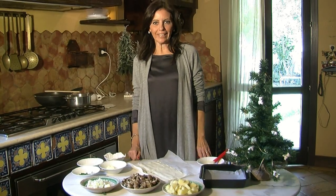Hello everyone and welcome to Pepe Cannella. Today I prepare a vellutata di funghi porcini.